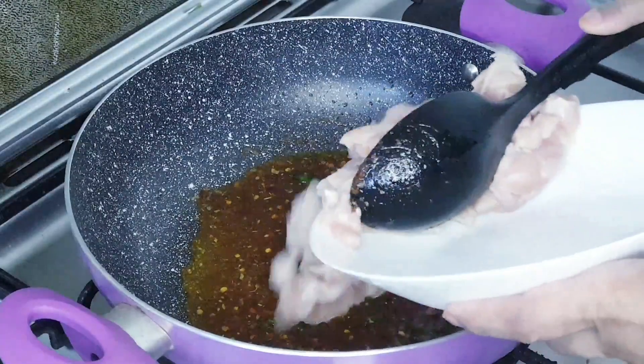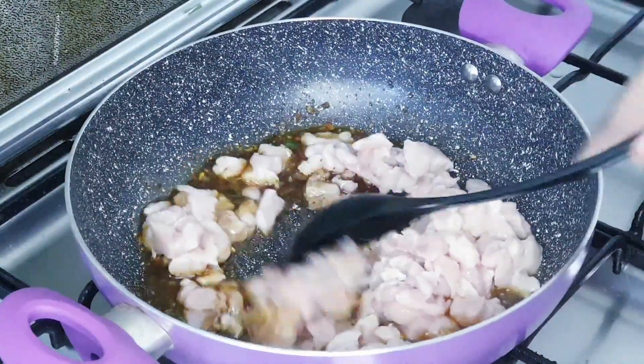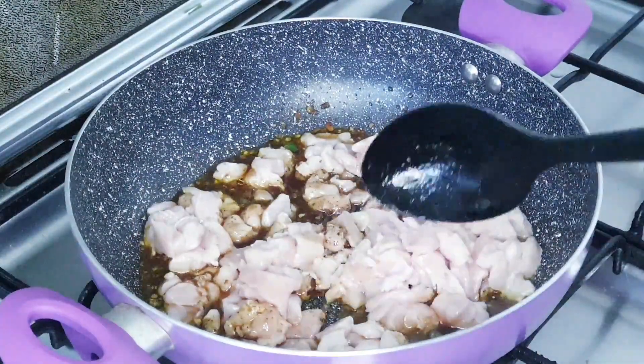Now add chicken in the pan. Mix it well till the water of the chicken dries up.